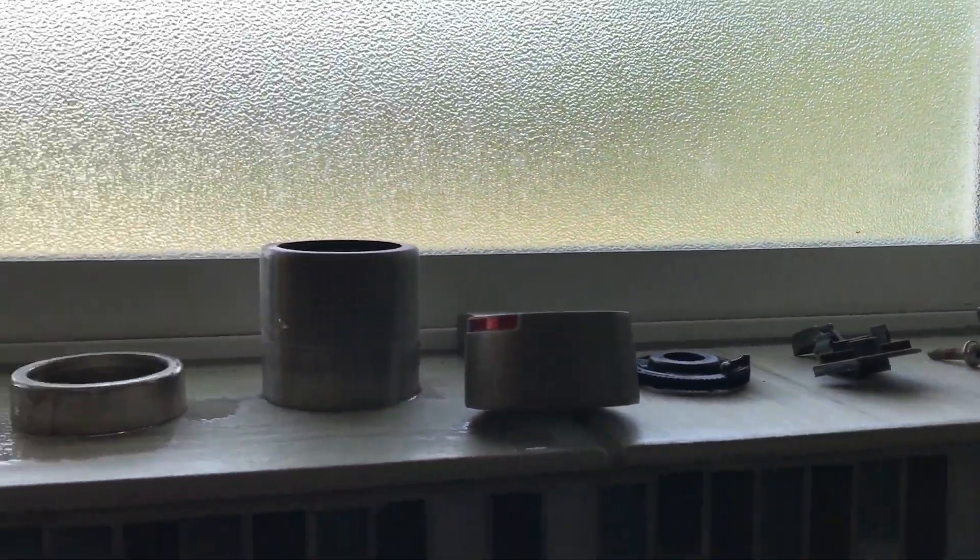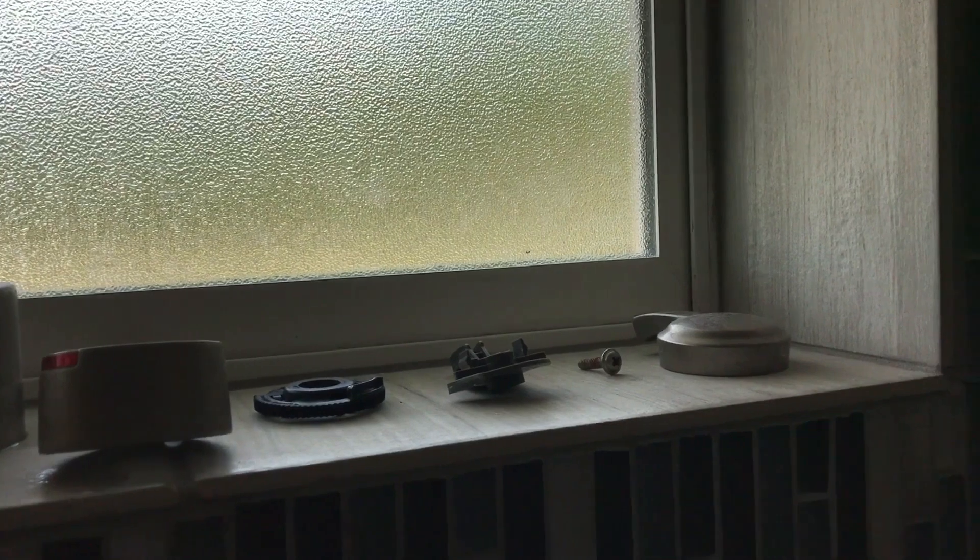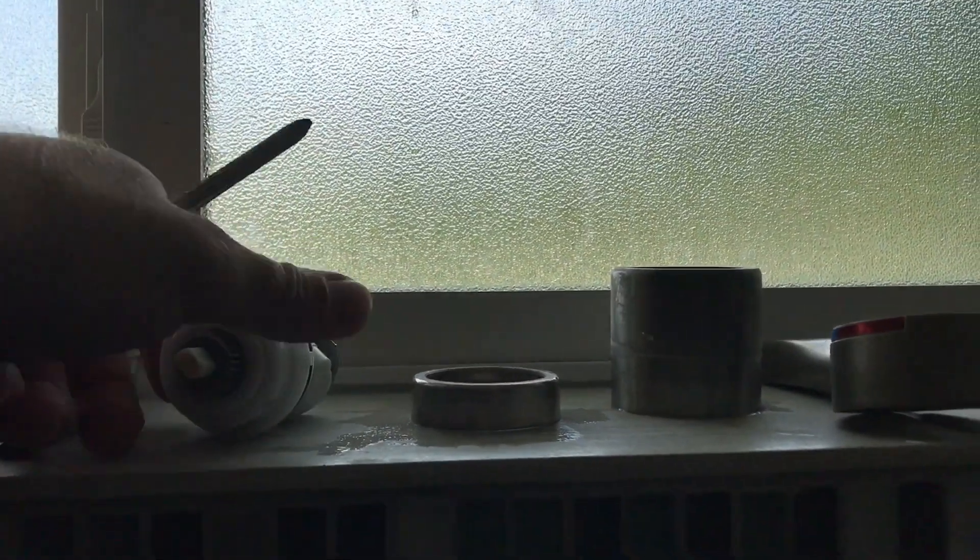Before we begin reassembly, I'll show you one thing. As you take pieces off, I've lined them all up here on the windowsill in the order that they came off, right to left. The first thing that came off was the trim, and the last thing that came off was that ring. And then, of course, the valve body itself. This is the new valve body.